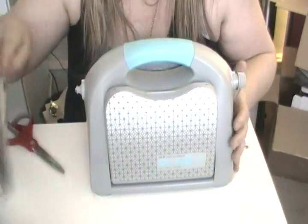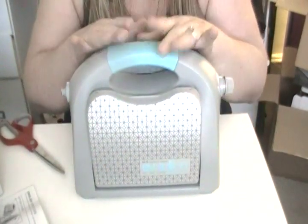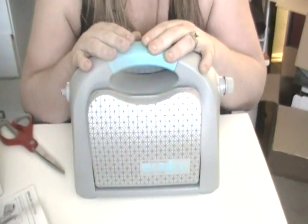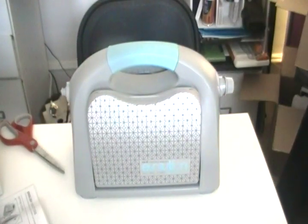Hey guys, it's Jessica from Crypto and Stampin' at Blogspot.com and I just got my Evolution Advance. It's so cute and I love the color. It goes perfect with purple and pink, which are like my colors.